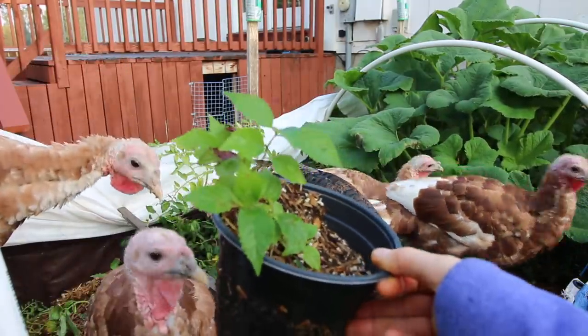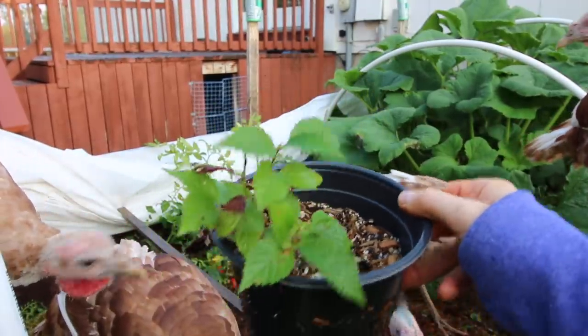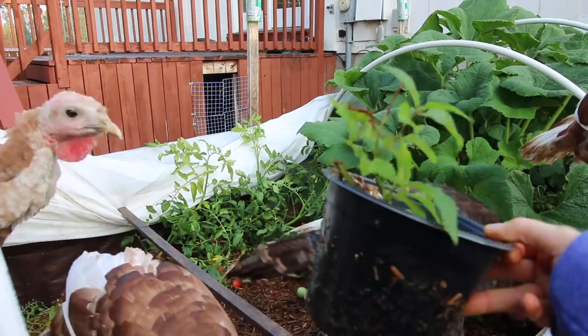It's really easy to do starts in the beds. This is just a little seedling that I took out of the ground, put it in a pot, and then put it in the bed. It got watered when everybody else got watered.